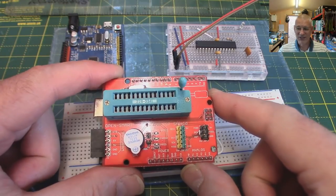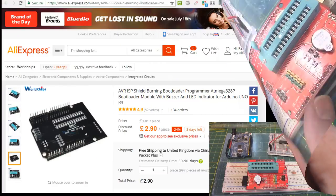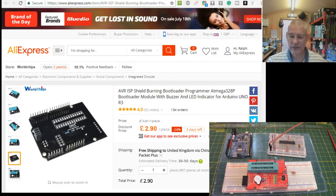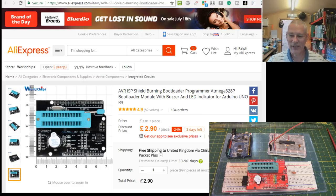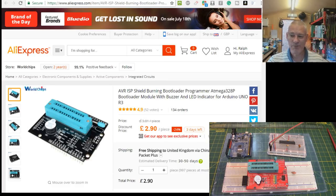It's just worth getting for that time when you might need it once in a year. I got it from AliExpress, and as you can see it was £2.90 with free shipping to the UK. It was actually on special offer at the time. But don't give up because this particular bootloader shield is available just about anywhere, and I'd be very surprised if you couldn't get it for a very good price - around the three pound mark, probably about four dollars.